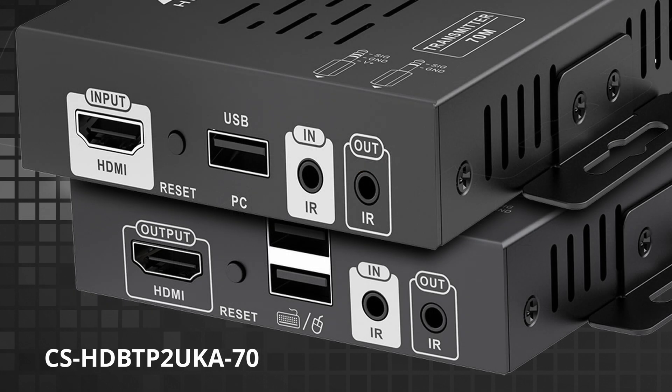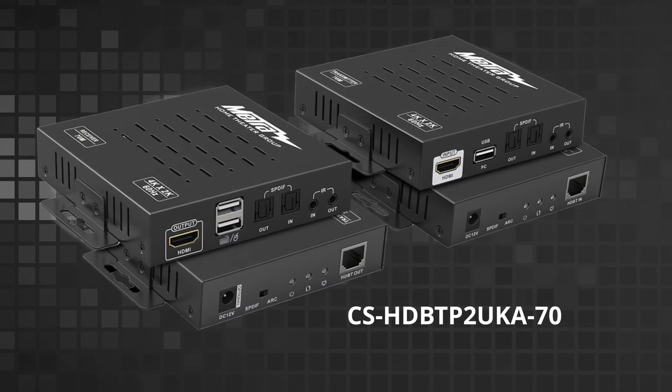The UK-70 has two USB ports on the receive side and one USB port on the transmit side that give you KVM capabilities to control a device such as a computer or an NVR or DVR. The UK-A-70 has the capabilities of ARC passback from the television to the transmitter.